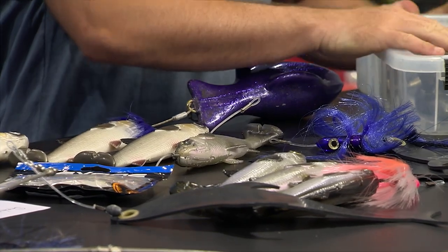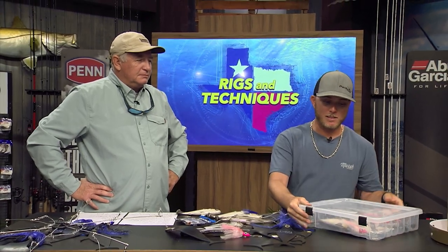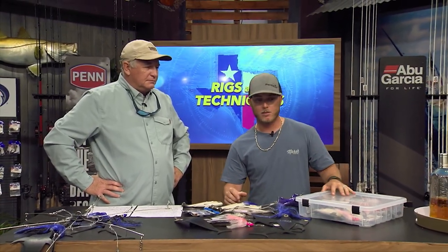You're not spending two days rigging baits that are going to go soft in three or four days. You don't have to travel around with a bunch of freezers - just a couple of boxes like this. Easy to go into a suitcase, makes it a lot simpler.